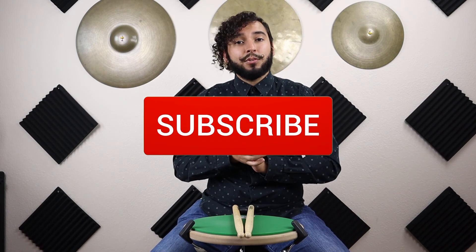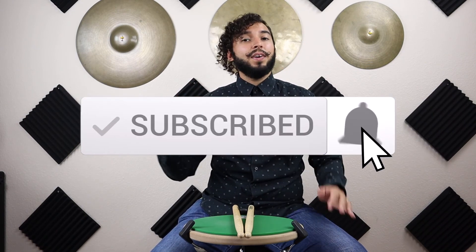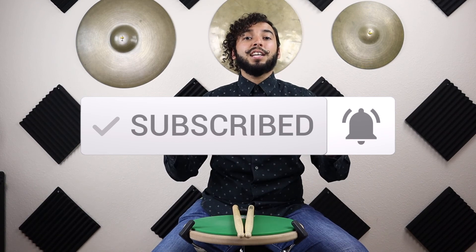That's all I have for today, guys. If you have any other ways that you like to count this rhythm, or have any questions, please comment below. If you enjoyed this video, please like and subscribe to keep up to date on any new videos I'll be posting. Thanks for watching, and don't forget to have fun!